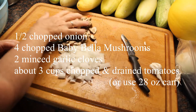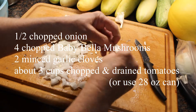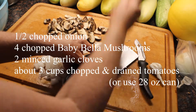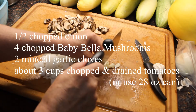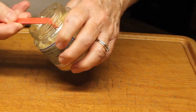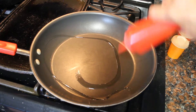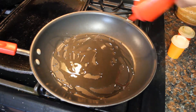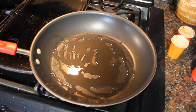I'm using a half chopped onion, four chopped baby bella mushrooms, and two cloves of garlic that I smashed and minced. But you could use bottled minced garlic — a teaspoon should do. I'm going to add a good amount of olive oil in the bottom of the pan, because I want plenty — I want to have a taste of olive oil.